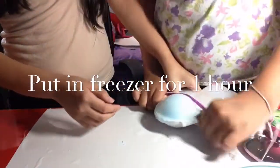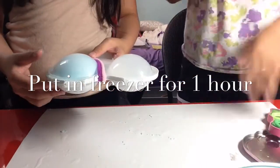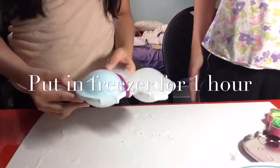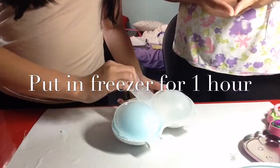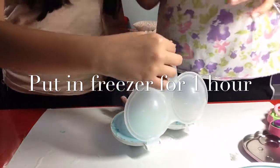We're just going to leave these to set for a little bit. Since these are tiny ones, we're going to close them up. We might make another batch, but for now we're going to put them in the freezer and we'll be back later.